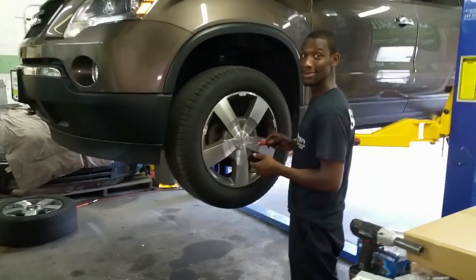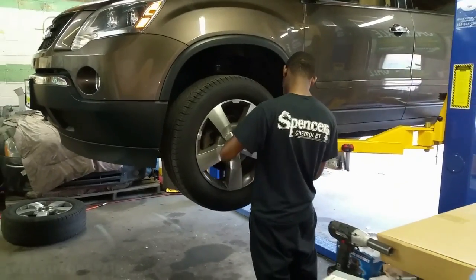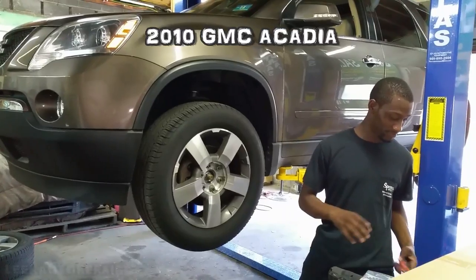What the fuck is the deal? YouTube, what's going on here? It's your boy, Leak Auto Repair, man. Ghetto Sling Bull over here, man. Alright, I got this 2010 GMC Acadia.